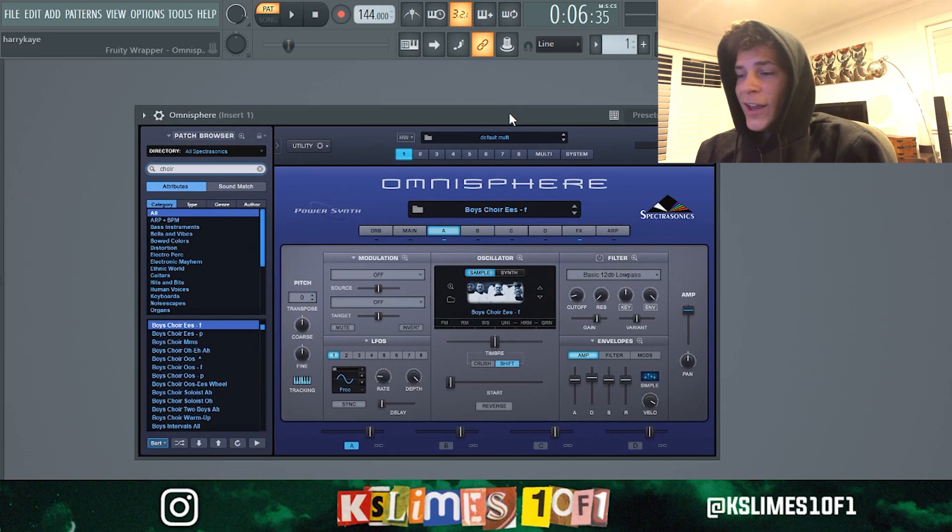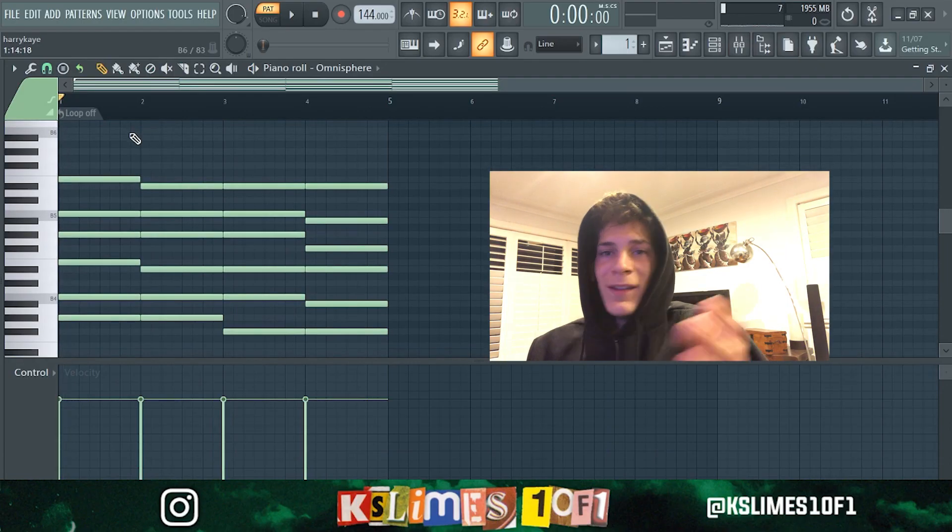What's good — Molly by Playboi Carti two-minute remake, that's all you need to know. In today's video we are in the key of B major and 144 BPM. We are starting off with the boys choir in atmosphere, and the main chord sounds something like this.